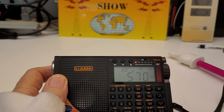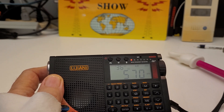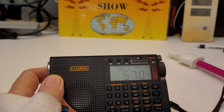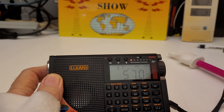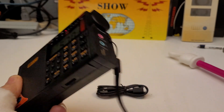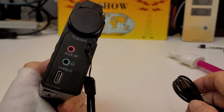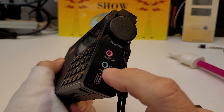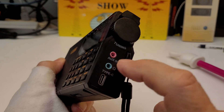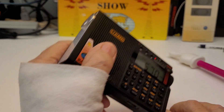It uses either three AAA batteries or one BL-5C cell phone battery, which it comes with — and I've got that in there now. I've charged it. It comes with a charging cable. Right there, you plug it in right here. There is a headphone jack, and there's an auxiliary input for using it with a digital recorder.